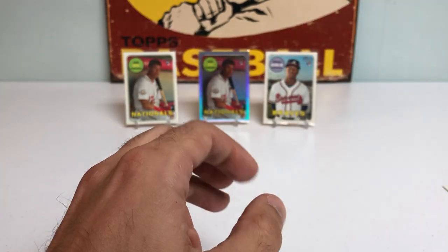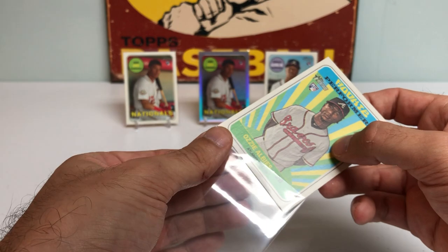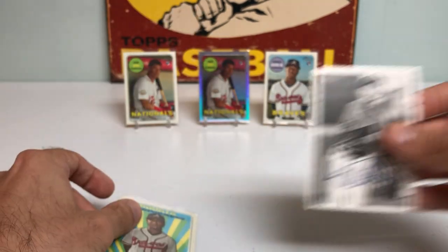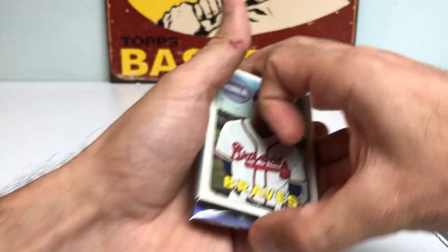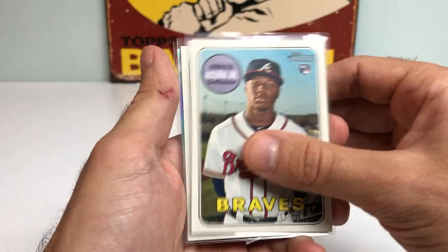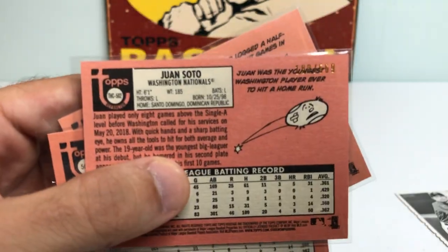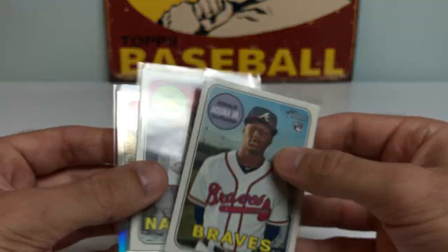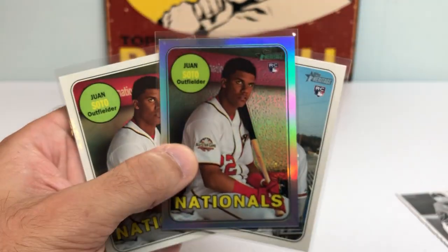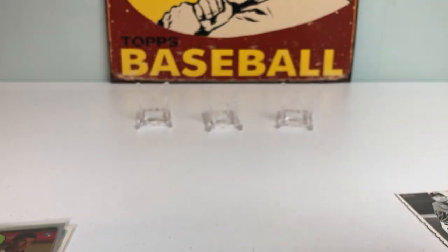I'll also be having a PSA order hopefully return within the next month or two, and I'll be sending out another order as soon as I can. That was an unbelievable break. Really appreciate you watching. Got this nice Ichiro deckled edge card, Ozzie Albies rookie performers card, Ronald Acuña rookie card, Juan Soto rookie card, and a Juan Soto rookie refractor numbered 188 out of 569. Insane. All right guys, I'll catch you on the next one — Ped's Card Collection out, take care.